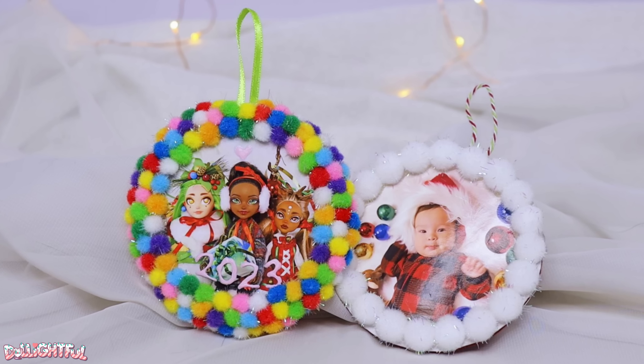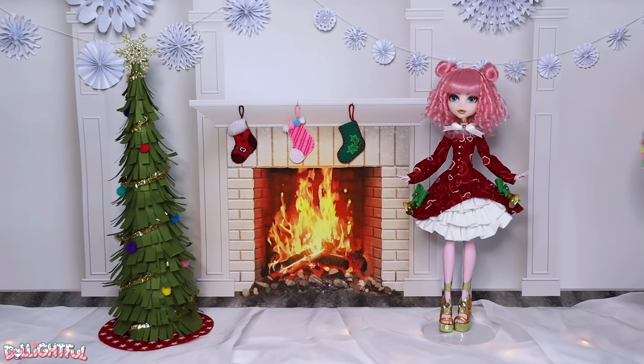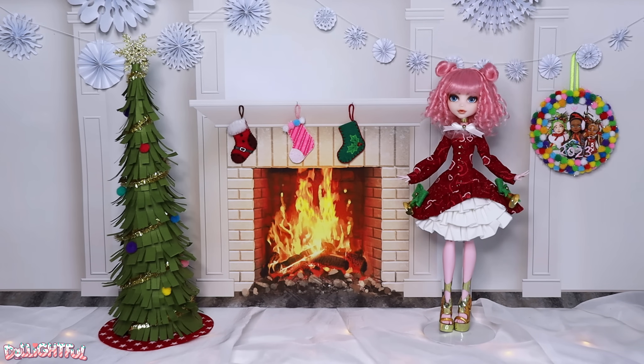What picture will you use for your ornament? Let me know in the comments. This one can double as a huge wreath decoration in the dollhouse or as a real ornament on your tree. That's a two for one craft. See you again soon! Annyeong!